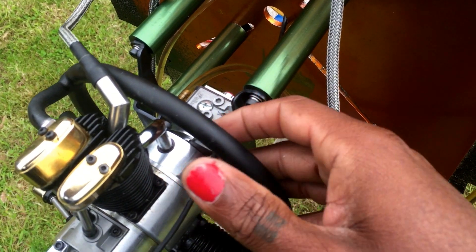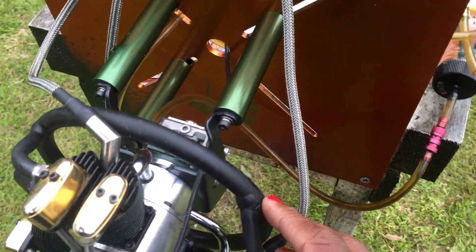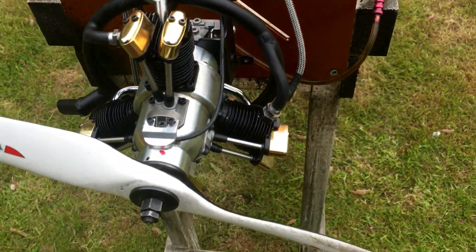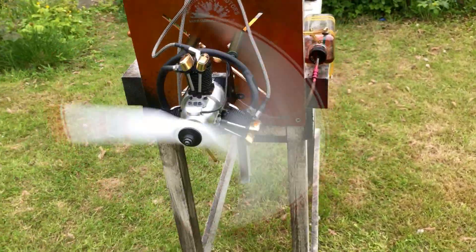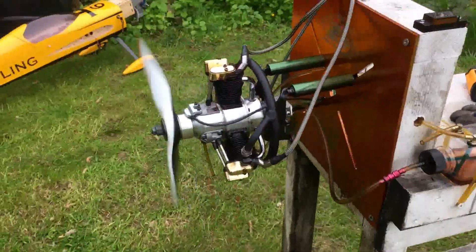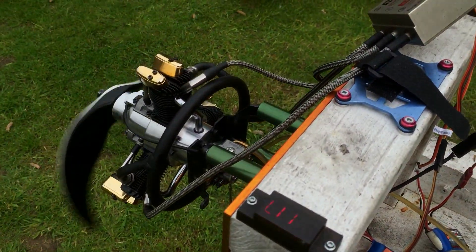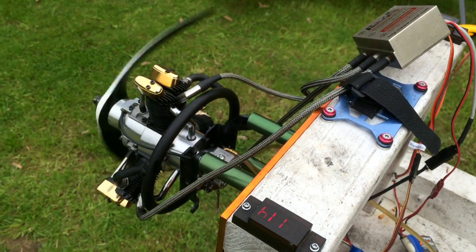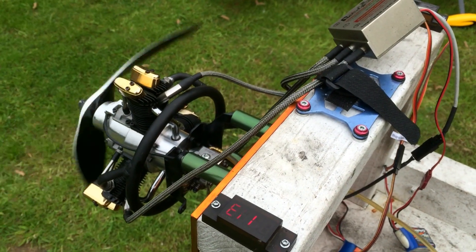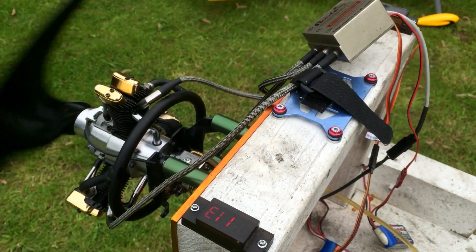I replaced the old intake with this new one and I'm going to shoot a video to show you the results. I'm going to give it a start now — battery is plugged in. You can hear it idling on all cylinders and none of them are making that bubbling sound like before.